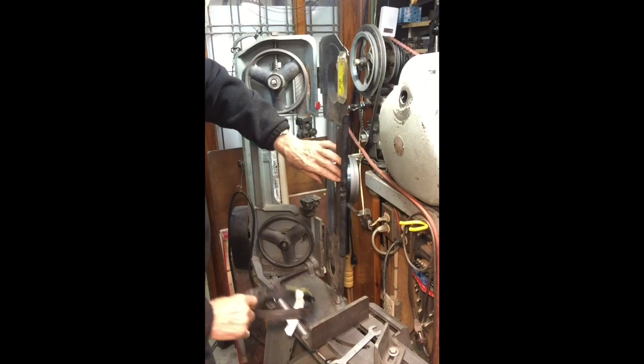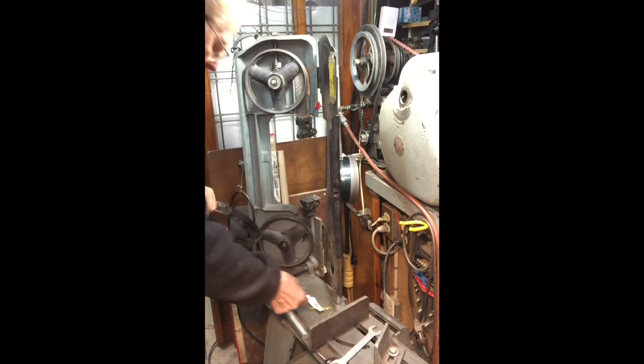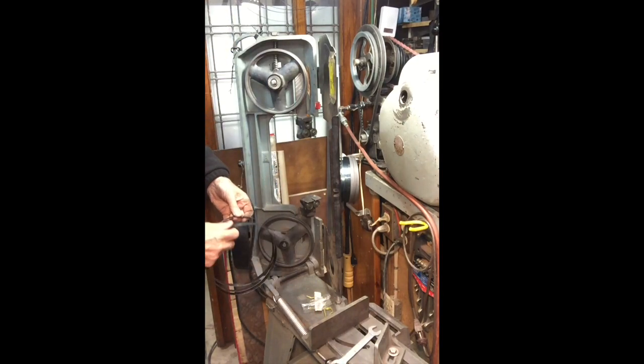Open a new blade. Careful, because this can jump open. The new blade is a 24 TPI blade.